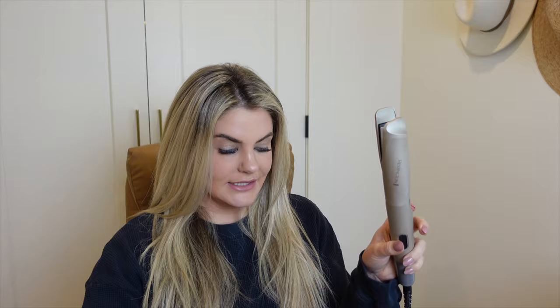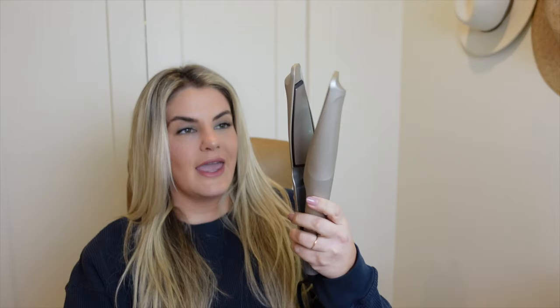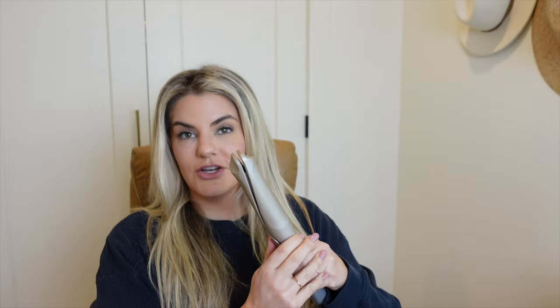Hey guys, welcome to my channel. Today I am testing this new hair tool — the Remington Twist and Curl one-inch multi-styler. This is what the box looks like, and this can give you three different looks: you can straighten your hair, give yourself beachy waves, or give yourself a more wavy look.